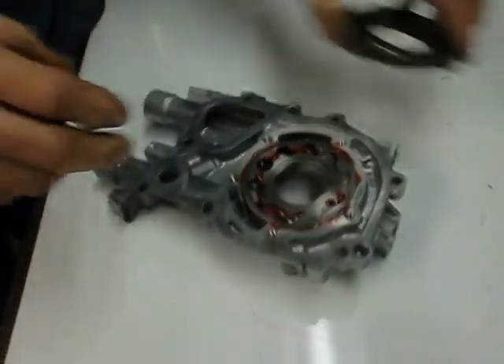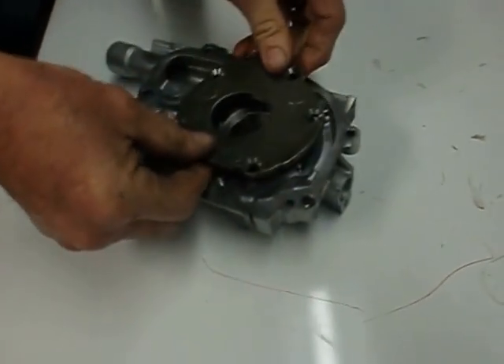After this is done, you would then assemble the top, put the top in, and you're finished.